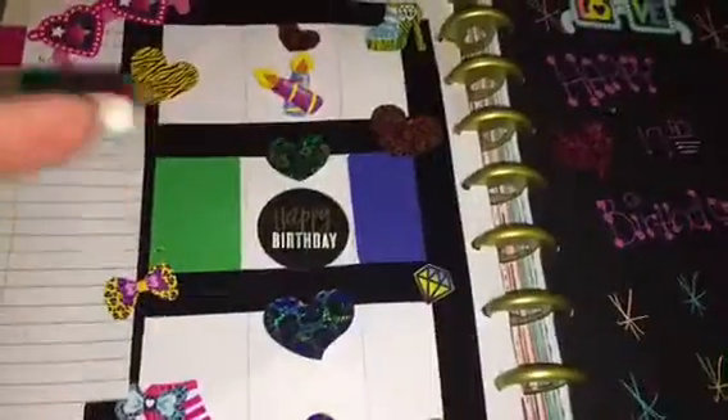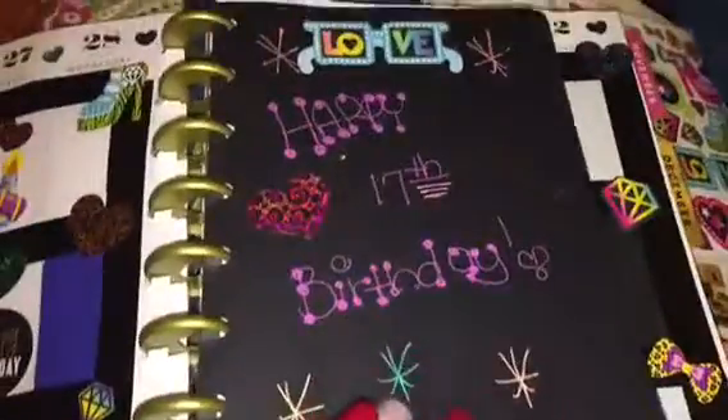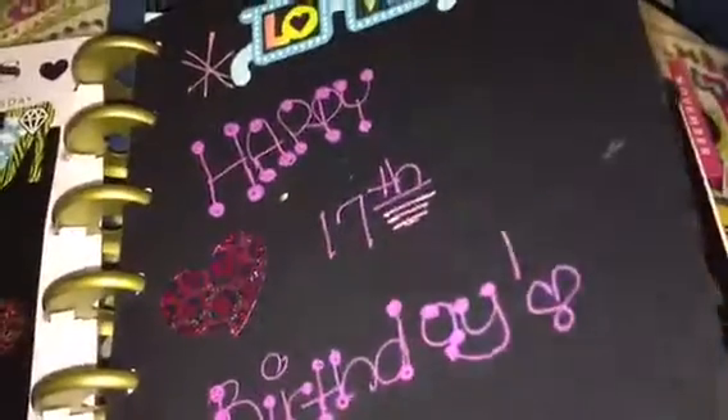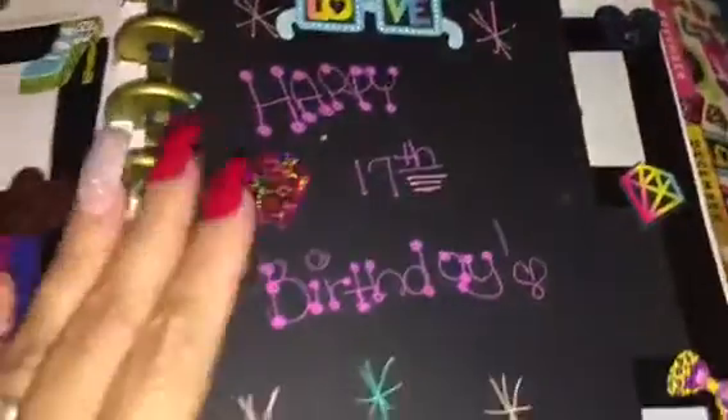Tuesday is my son's 17th birthday, so I had to give a little shoutout to him. I put some black cardstock paper and used jelly roll pens to write on it — they write really well on black cardstock paper. I'll show you a little demonstration in a minute.